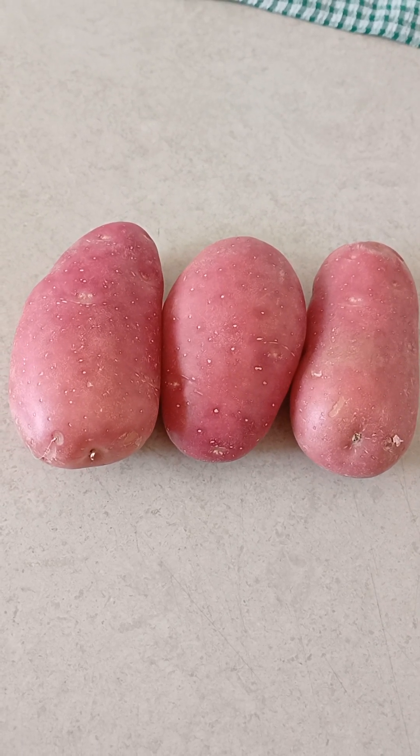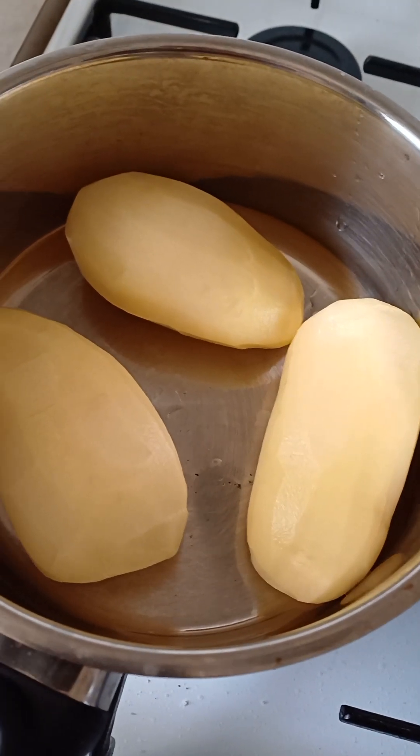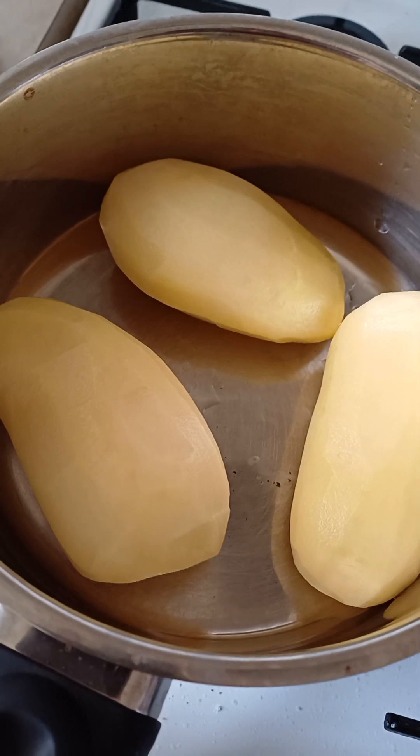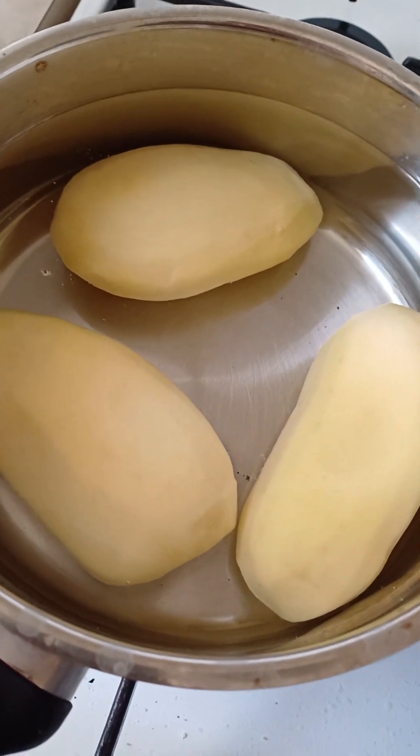First you have to peel the potatoes, then wash them. First peel them, then wash them really well, then we're gonna put some hot water in there — put that much water in there.